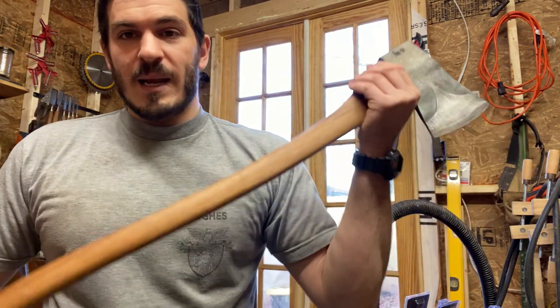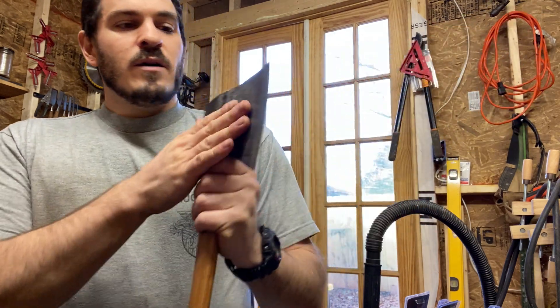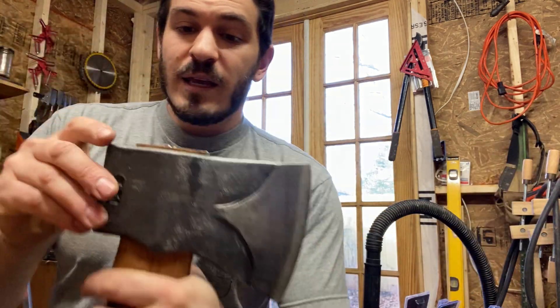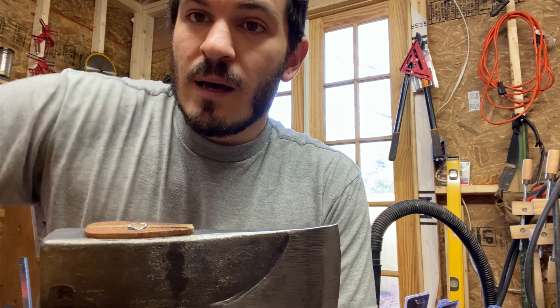I'm going to take out that barrel wedge and see if I can take the wood wedge out without destroying the handle too much. Everything about this axe is phenomenal — I absolutely love it, from the forged bevels to the finish to the handle itself. They just need to spend an extra fraction of a penny on a decent thick wedge.